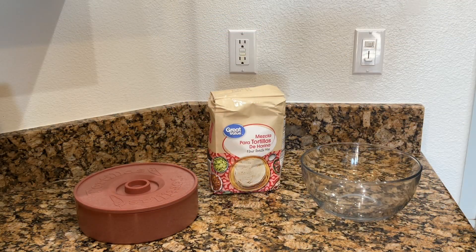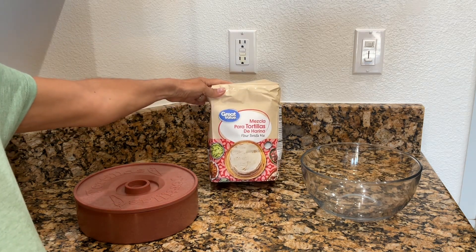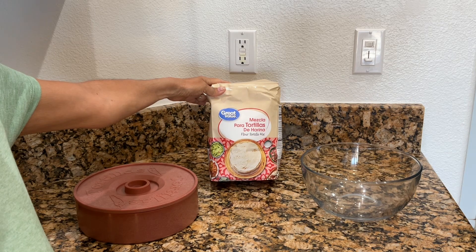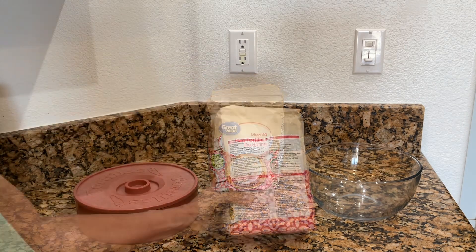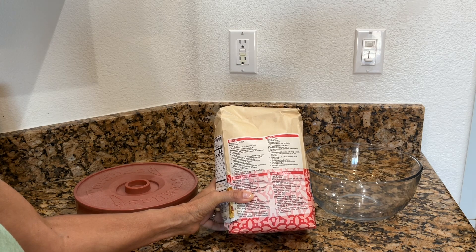Hi, today I'm going to show you how to make some tortillas with this Great Value mezcla para tortillas de harina flour mix that I recently found at Walmart. It makes making tortillas much easier — super easy — you don't have to look for all the ingredients. The easy-to-follow instructions are on the back of the bag, written in both English and Spanish, and today I'm going to show you just how easy they are to follow.